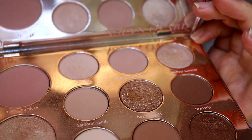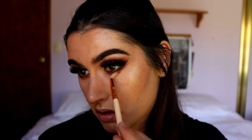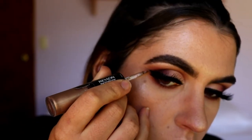Grabbing some of High School Sweetheart from the Aspen Ovard palette, I'm going to buff out any harsh lines. And because I want to be a little bit extra, I'm going to go in with a glitter liner.